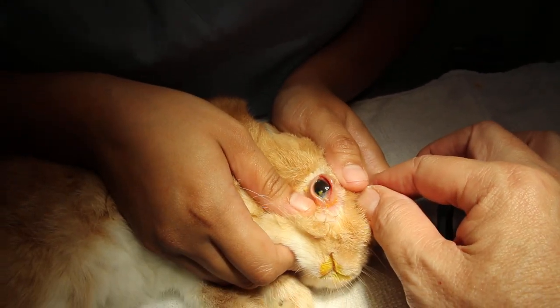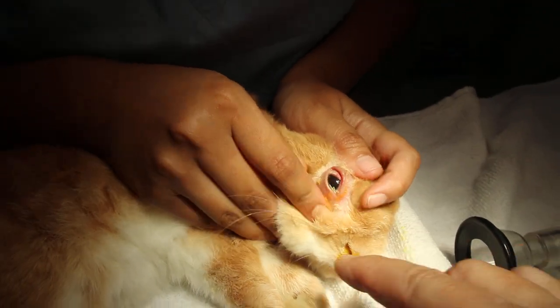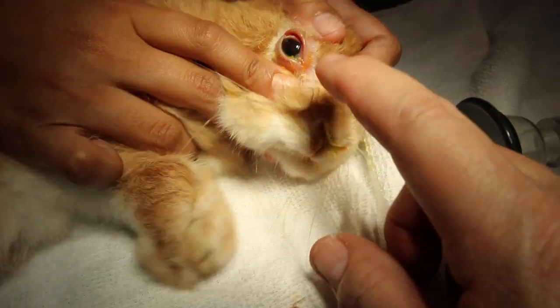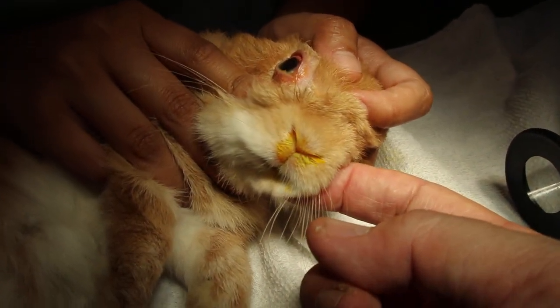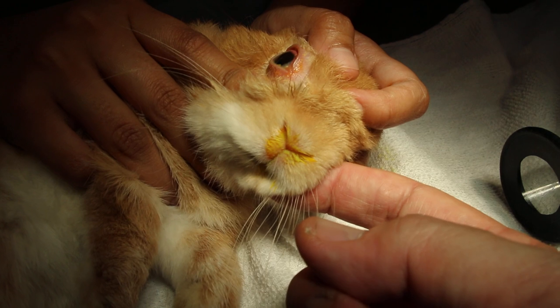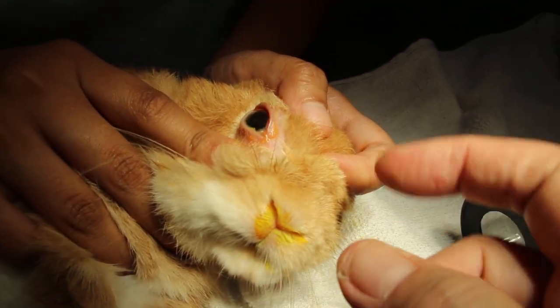Judy, come and do the irrigation. There's no green. So you can see the fluorescein stain come up from the nose, which shows that the tear duct is patent. That means there's no obstruction of the tear duct.